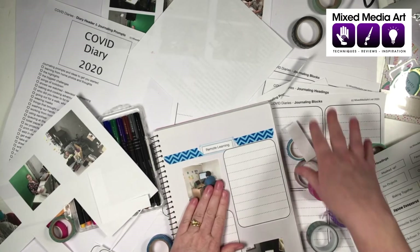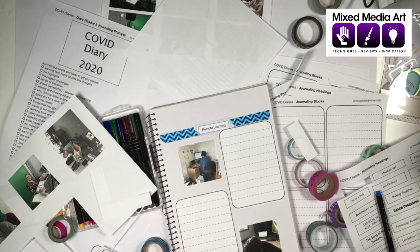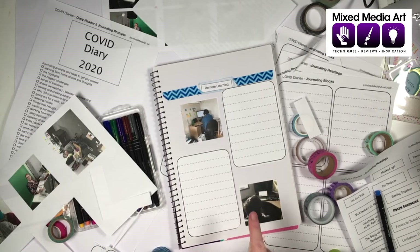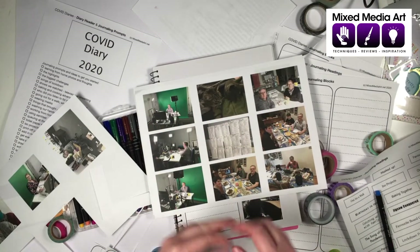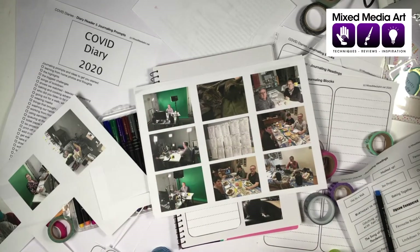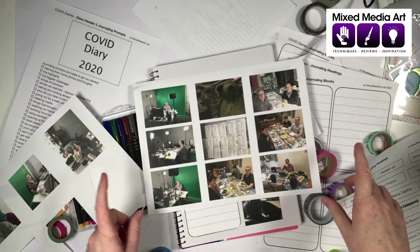Florina asks about the sheets — it's $5 for the download and that includes all three, and you can print as many as you want. Wendy asks what program I used: on a Mac, I printed directly out of Photos, selecting multiple sheets per page — two, four, nine, or even sixteen for smaller photos. The sheets are over on the Mixed Media Arts store at mixedmediaart.net — click Online Store and scroll down, or just type COVID Diaries in the search bar.